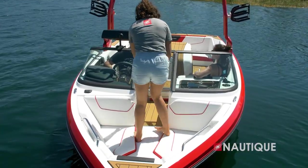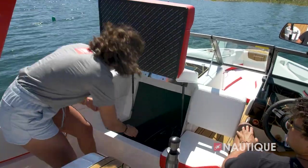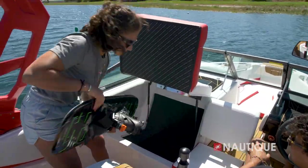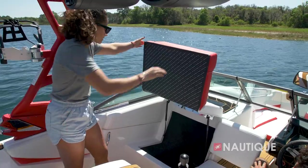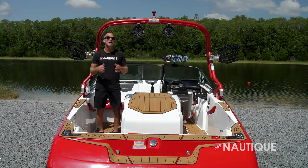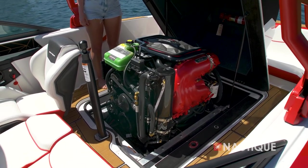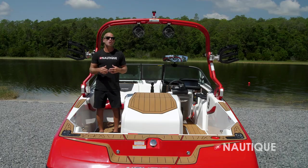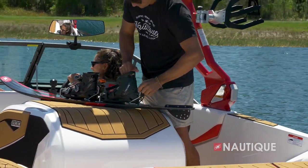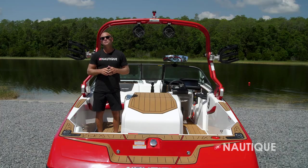Thanks to our playpen design, we have ample storage room underneath the passenger flip-up seat — enough space to fit your skis, personal items, and all your water sports gear for a clutter-free boat. The engine box has a top-hat design, and when it's open it makes it super easy to access all your service-related items. The engine box is also covered in Nautique non-skid and makes for a great workbench when you want to make fine-tune adjustments on your skis.